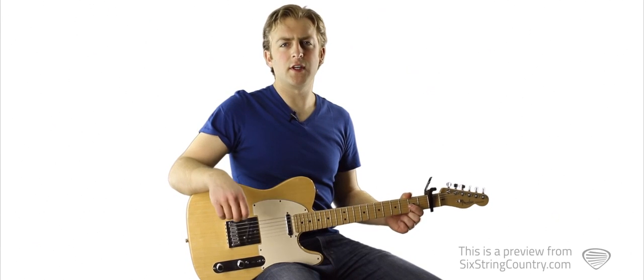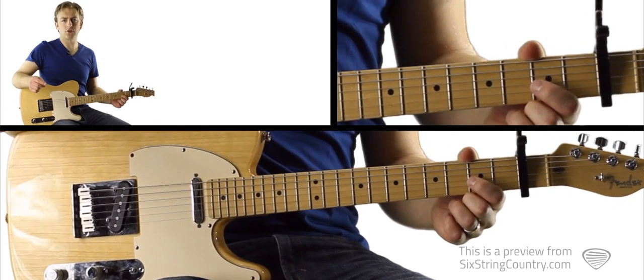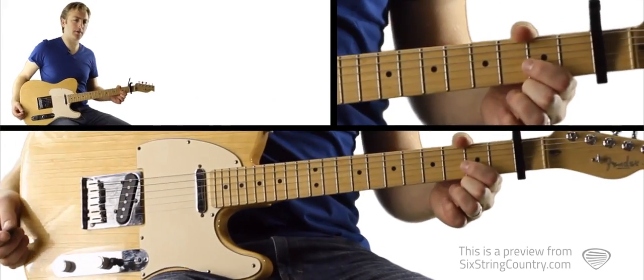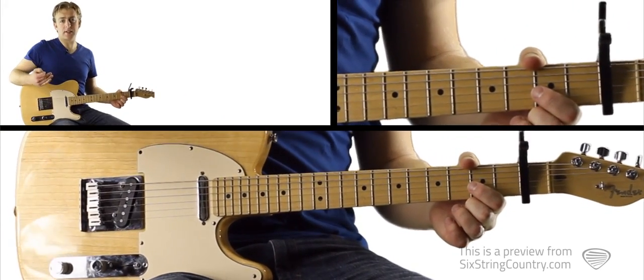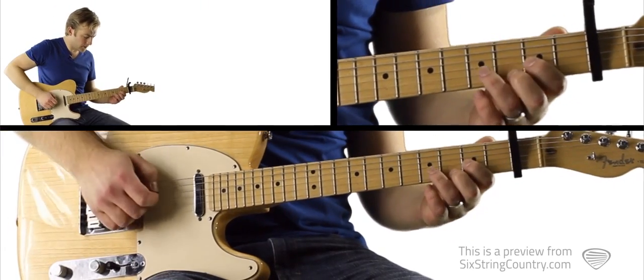There are a number of fun lead guitar parts to learn for Cruise. To start, let's learn the intro lick. This comes in throughout the song, comes in again before the second verse, and then it comes in again at the very end of the song for the outro. Here's how it sounds.